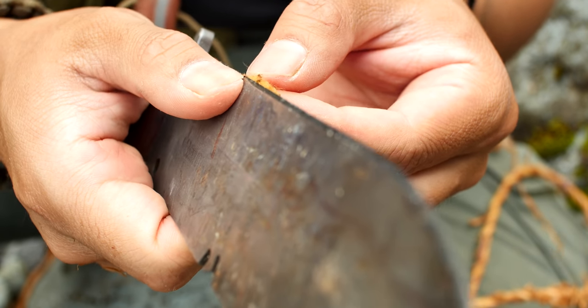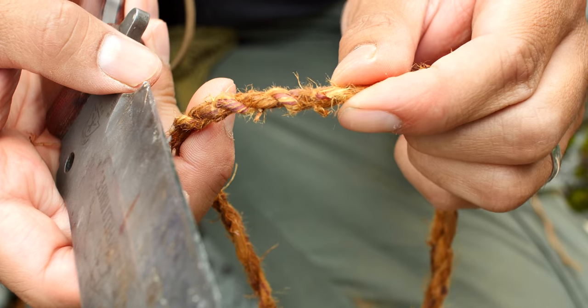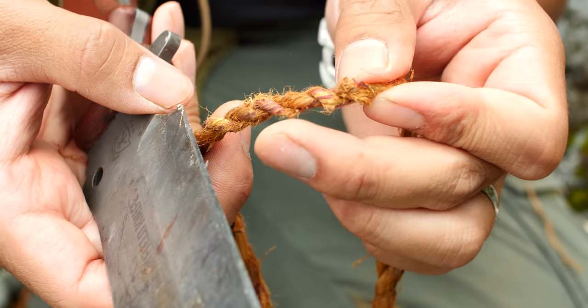Going through your cordage, any little bits can be cut off. However, if there are any longer loose ends, these can be twisted and tucked into the cordage itself.